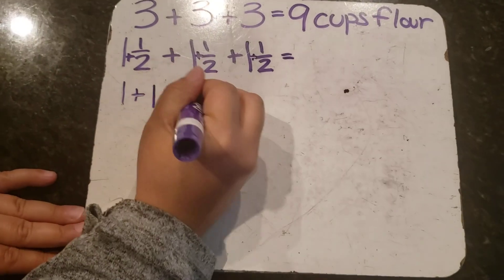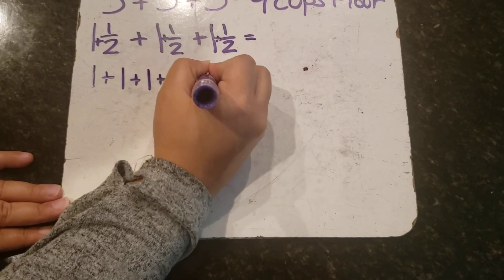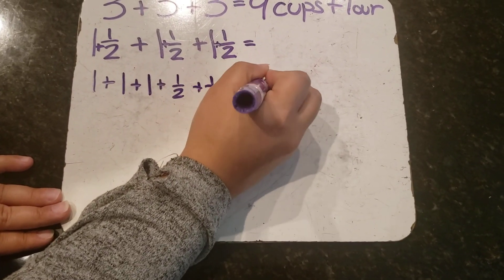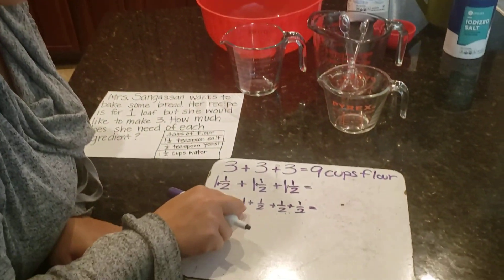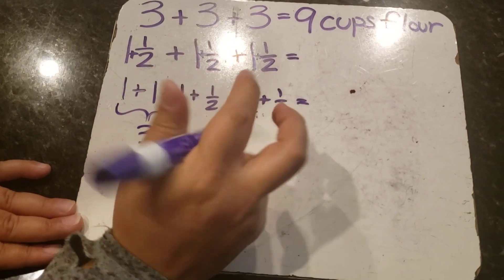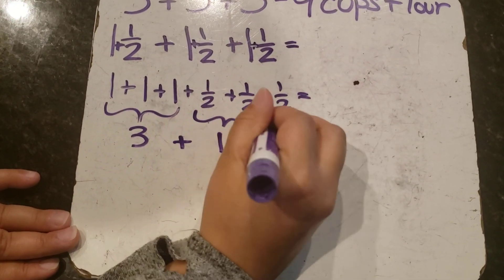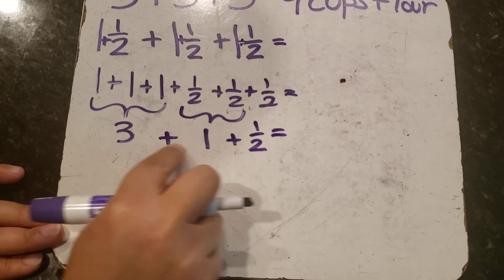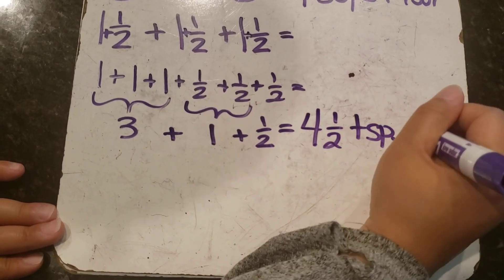One plus one plus one gives me three wholes. Then I put my fractions together: one-half plus one-half plus one-half. One-half plus one-half gives me another whole, and I still have one-half left over. So altogether that gives me three plus one plus a half, which equals four and one-half teaspoons of salt.